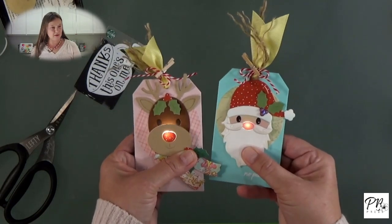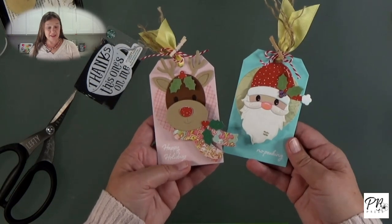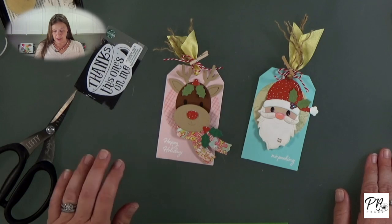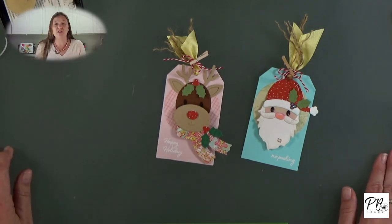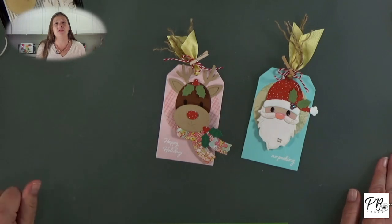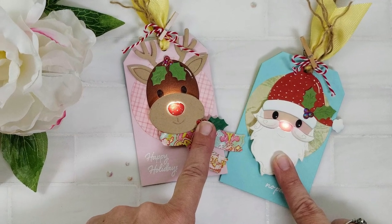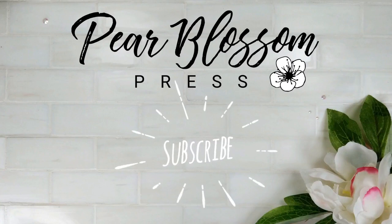Here we go — we've got two ready for our gift cards. Push the button and their noses light up — isn't that fun! Thanks so much for joining me. We do have a $50 prize for the hop, so I hope you will hop along, leave comments as you go, and enter to win — all the pertinent details are down in the description below. Thanks again for stopping by. If you're new to the channel, feel free to click subscribe and ring that bell — we've got lots of light-up card videos and a lot of fun interactive cards as well.